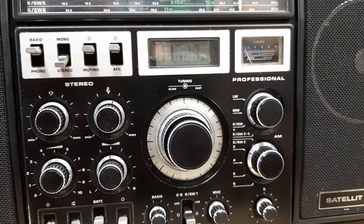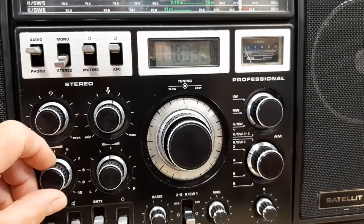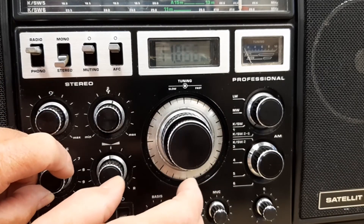There's not much on shortwave at this time of day, except around the middle band — around the 25 metre band. Let's have a listen and see what's on.